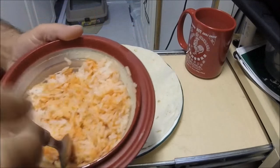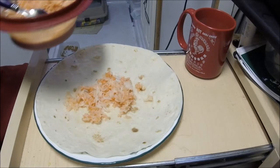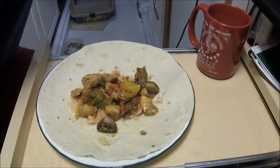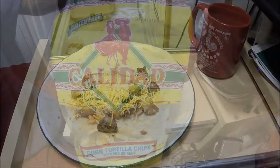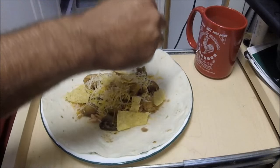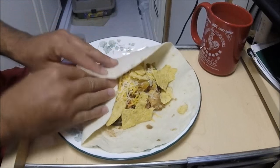Step one: tortilla. Step two: sriracha rice. I tried not to go all sriracha on this because I was trying to keep the original flavor, but I've got to have a little sriracha. Next step: we got the chicken, mushrooms, peppers, and onion. Next step: cheese — try not to go crazy with the cheese. These are tortilla chips — every now and then I like to put these in because it gives a little crunch. Never hurts to have some crunch, right? I'm fighting the urge to douse it in sriracha, but I'm going to ease it up.